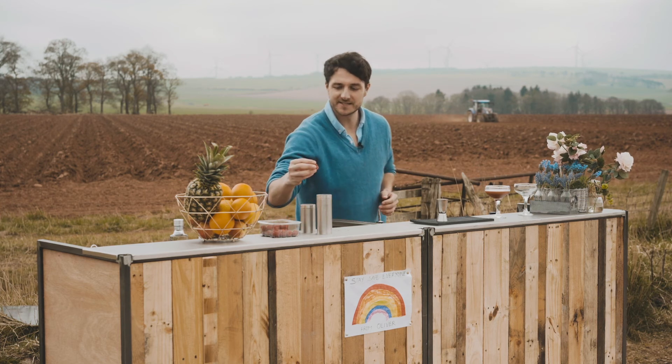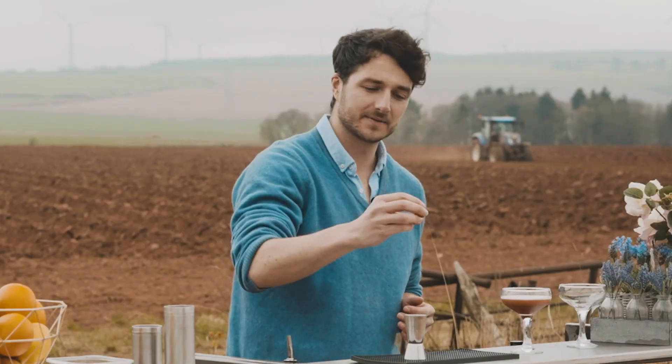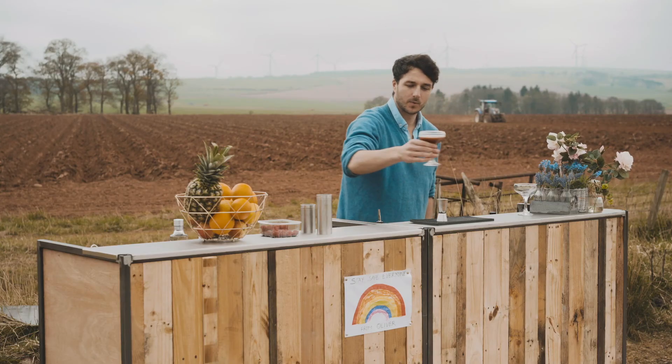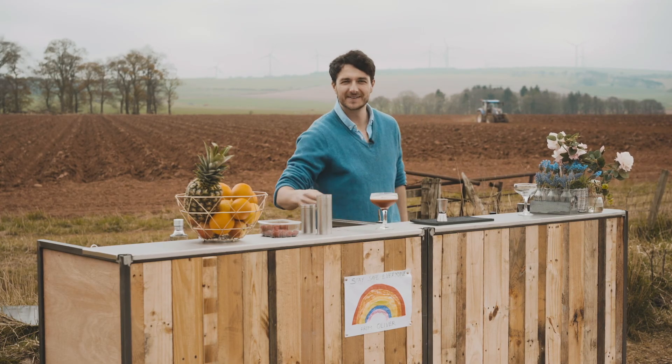We're going to garnish our French Martini with a raspberry right in the middle — this side up so it doesn't sink. Voilà! Enjoy — after you've done your Joe Wicks or your Courtney Black, guzzle one of those.